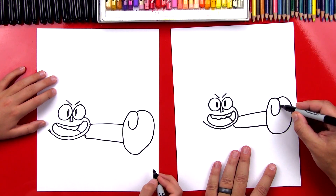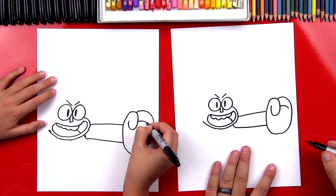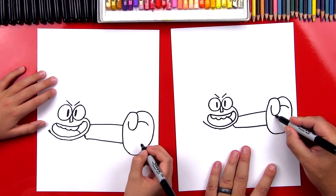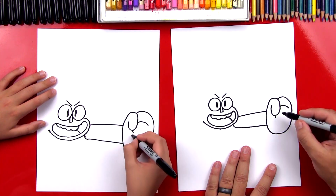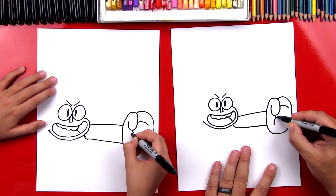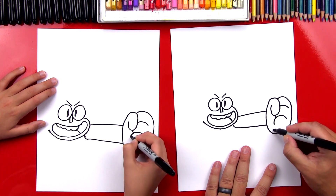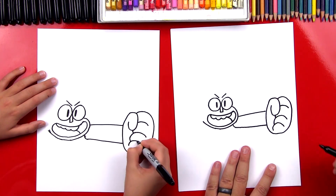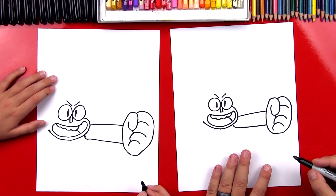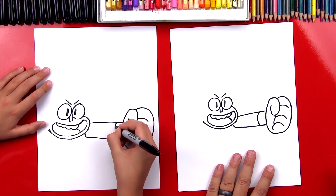Now let's draw his fingers. We're gonna draw the first finger with a little curve coming out of his thumb. Then we can draw another little curve right here coming out the bottom of his thumb. Then let's draw his third finger and then his fourth finger right on the end — they look like little upside-down U's. Now he has a wristband, so let's draw a curve on his wrist.